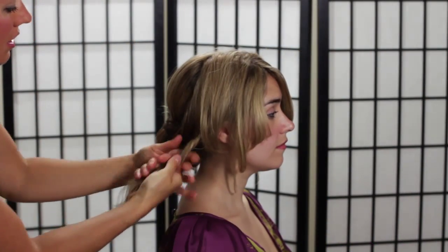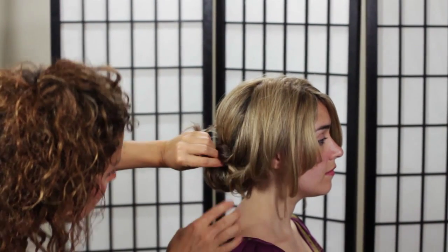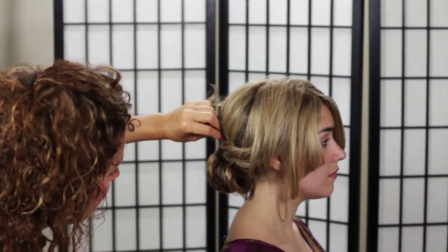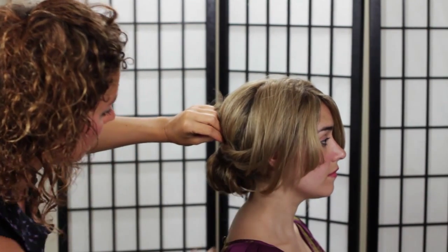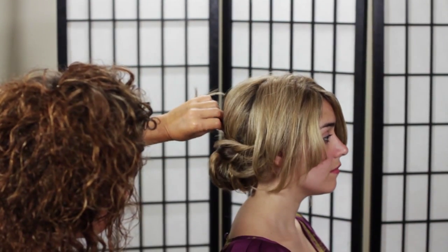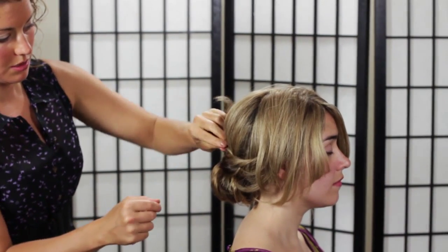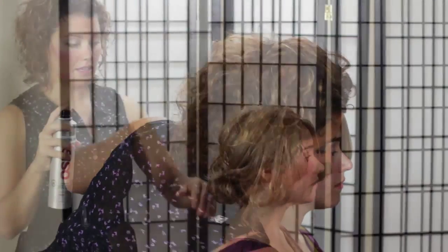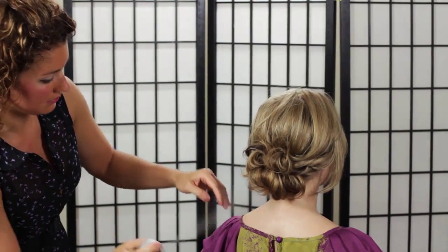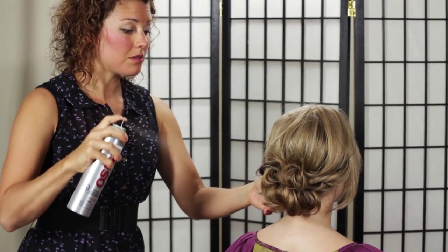You can really see what kind of look you want while you're placing these pieces — whether you want everything to be really low and soft, or whether you want to change the profile of the whole look and drape it up here. I think I'm going to do it up here on Nicole and pin it this way. So here's our finished look — I'm going to give it a final spray.